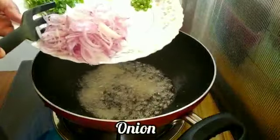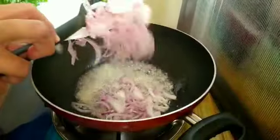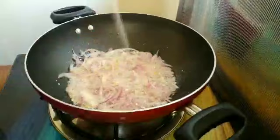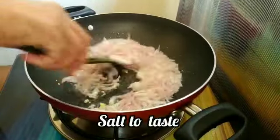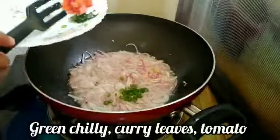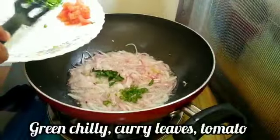Let's make a salad with 3 eggs. Add 1 to 3 eggs to the mixture.